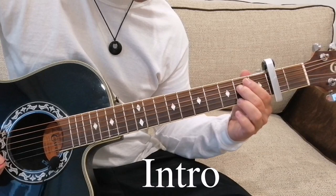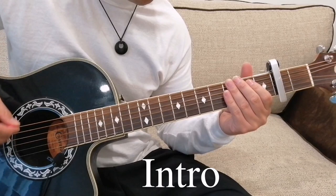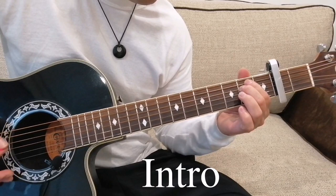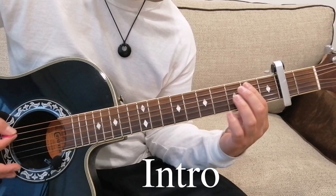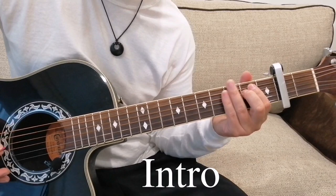Put your finger on the second fret on the fifth string, and second fret on the fourth string, like that. Use your palm as well. Now after that bit, we're going to go four to six on the fourth fret. Or you can play with the second fret on the fifth string as well, which is what I do.